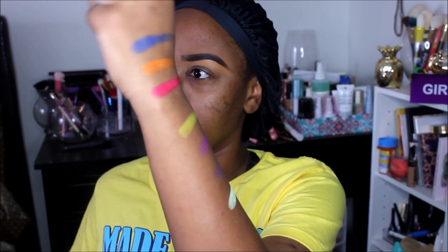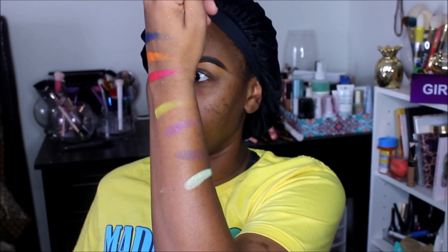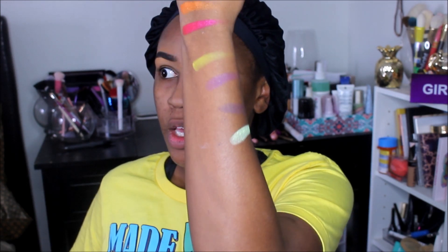I just went ahead and swatched a few of the colors — a few shimmer shades and a few mattes. So far so good, but you guys know the true test of eyeshadows is seeing how they actually look on the eye.